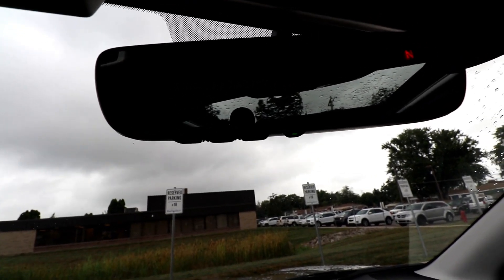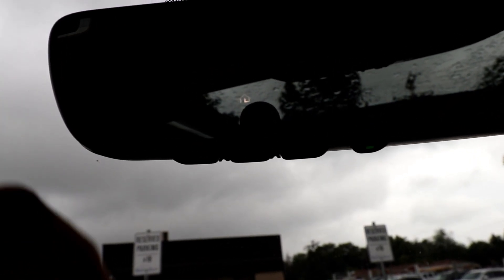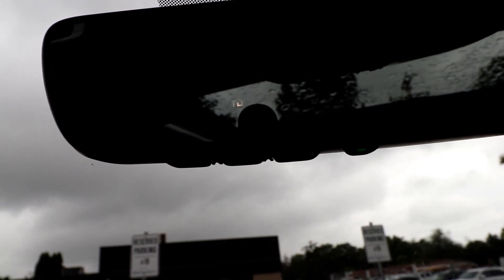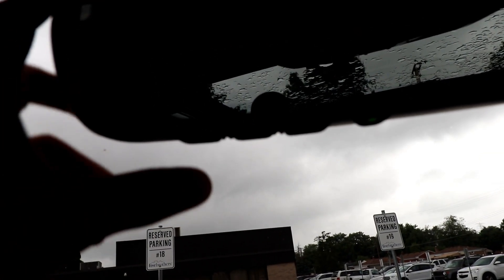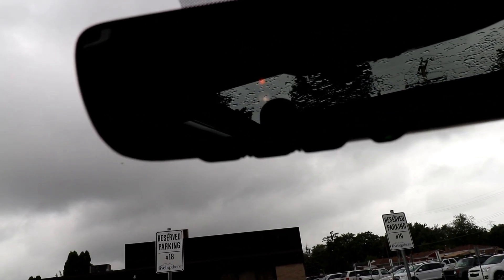You've got the three buttons here at the bottom of your rear view mirror. When you press one, it's going to have an orange blinking light — that means it's not programmed. As you can see, all of them are not programmed. So to program it, all you've got to do is push the button that you want to program. We'll start with number one, and it is orange and blinking.